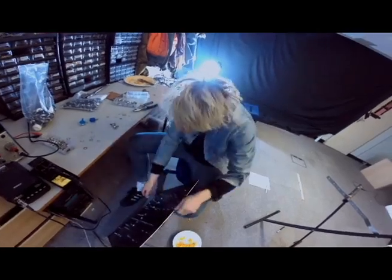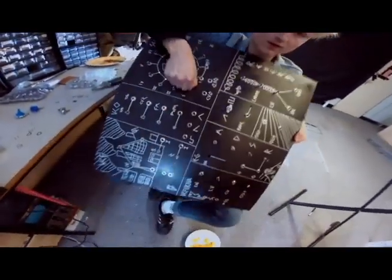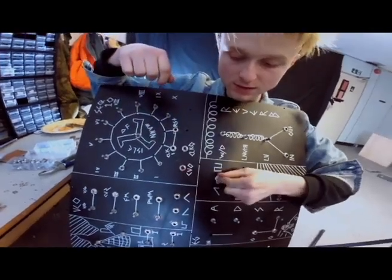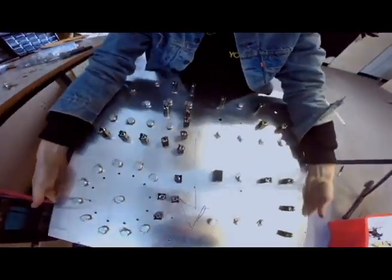What are you doing Sam? I'm literally just putting stuff on the panel. These are the twisty knobs and these are the switches. And on the back — it's all that. It's lovely, isn't it?